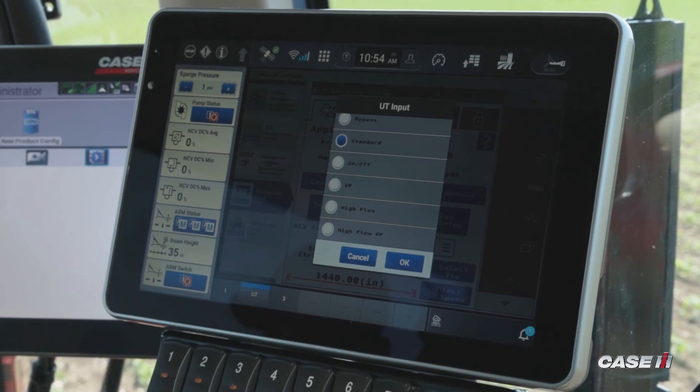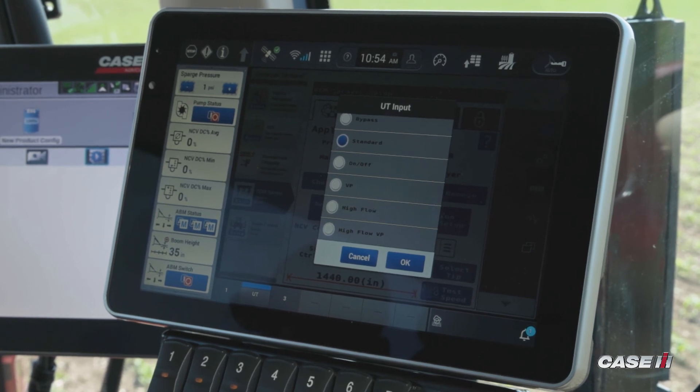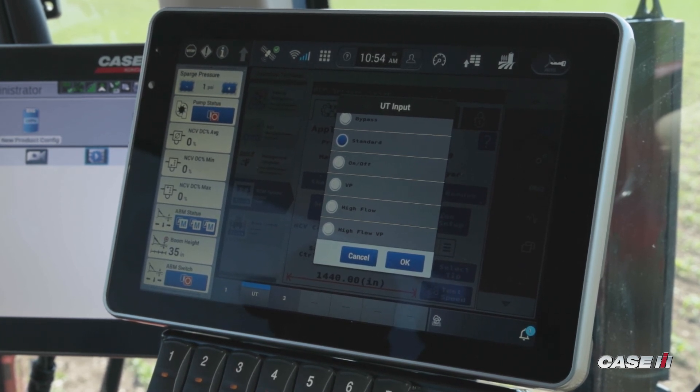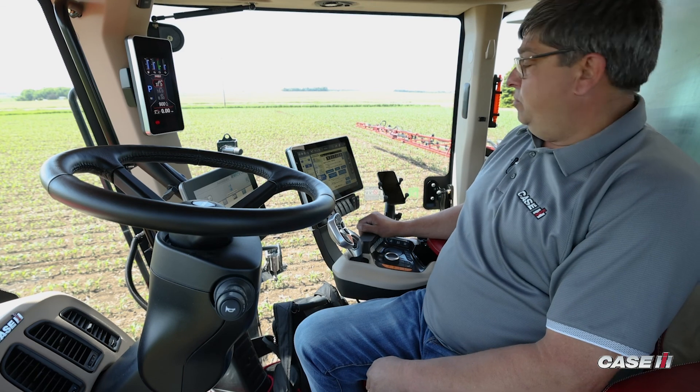Our sixth mode is high flow VP, which again allows us to combine our NCV and our bypass tip, utilizing both tips to get higher rates where we're not concerned about pressure. The mode of operation you're going to be utilizing for pulsing is standard mode.